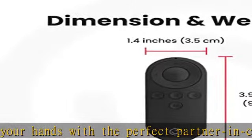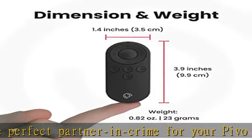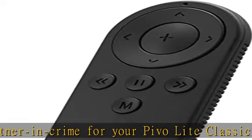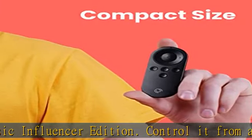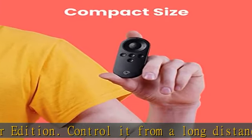Controls. With the Pivo Remote Controller, you have total control over various core settings of your Pivo Lite Classic Influencer Edition, including rotation speed, rotation direction, shooting mode, shutter button, and more.